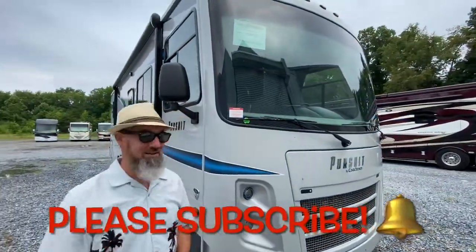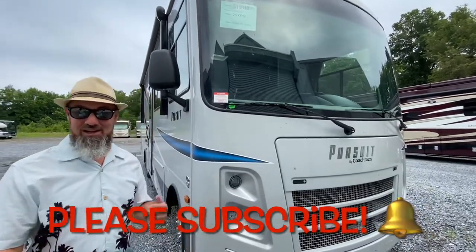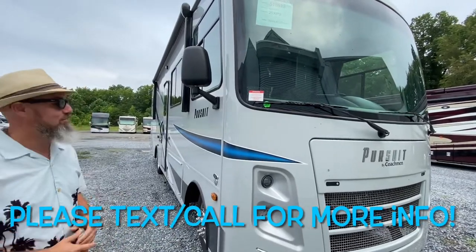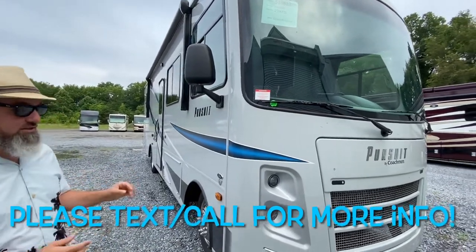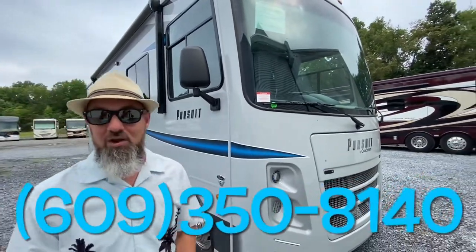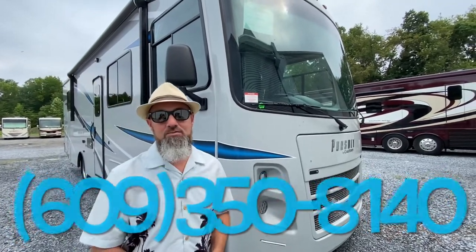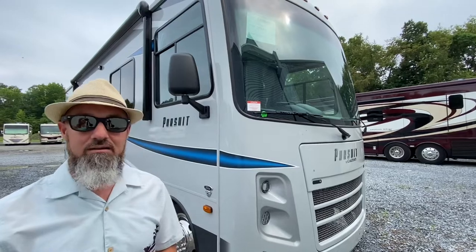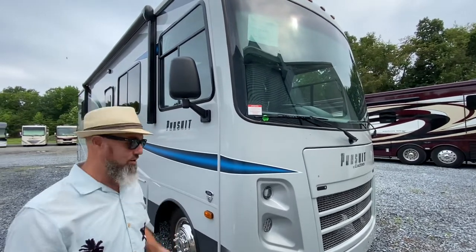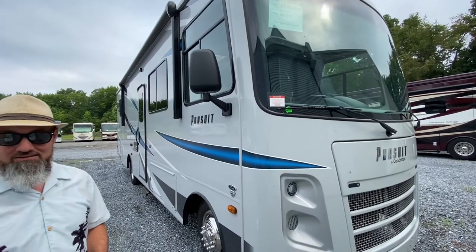All right, let's get started. We haven't had one of this floor plan, so I'm kind of excited to show it to you. I did a quick walkthrough of it and I'm pretty excited for you to see the inside. The Coachman Pursuit is built on the Ford F53 chassis. All these new Fords have the 7.3 liter Godzilla motor featuring 350 horsepower and 468 pound-feet of torque, and they can tow 5,000 pounds. Let's take a look at the tire size, cargo capacity — we'll do the outside and then jump inside.